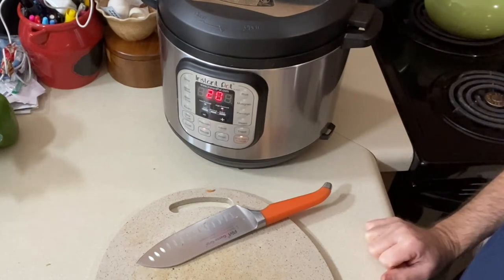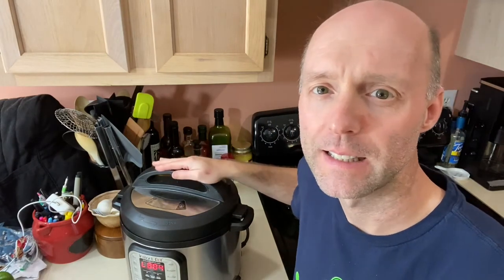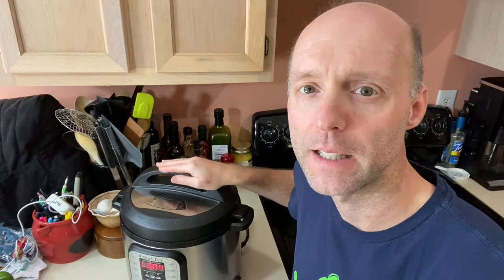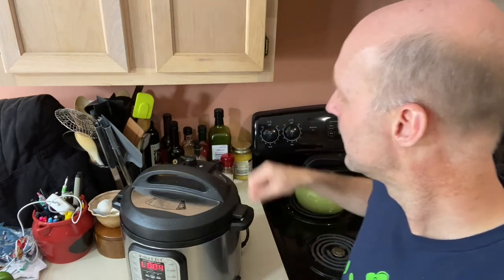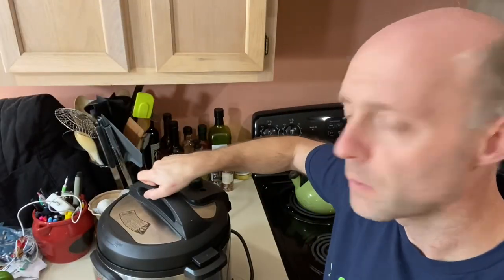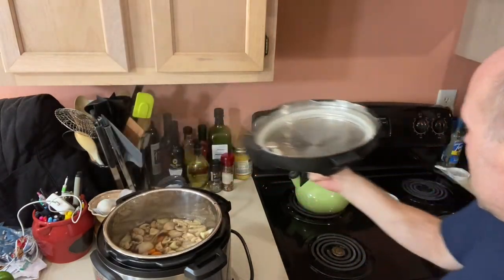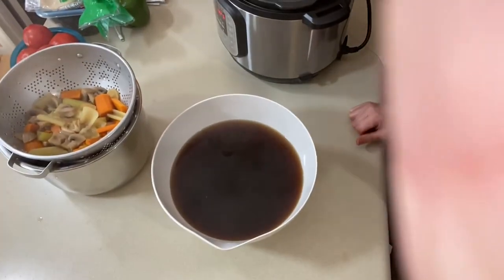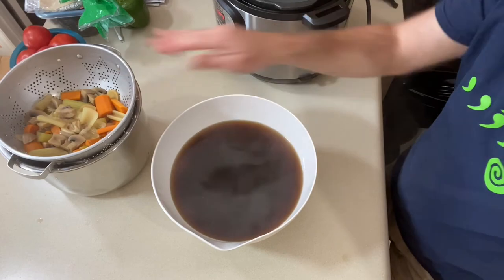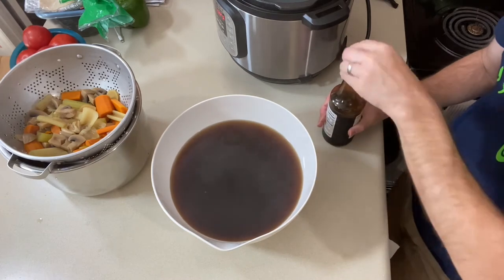We'll be back once this is finished. Alright guys, it's been 20 minutes — our soup is done. We need to release the pressure from the Instapot. Our pressure has been released, so we're going to open it up, strain it out, and give it a try. As you can see, I've strained it — the used vegetables are over here and I've got the broth in a big bowl. Now we're going to add our soy sauce.